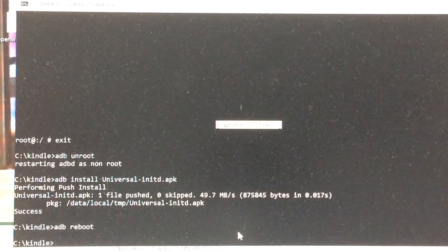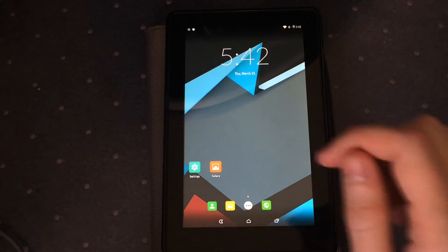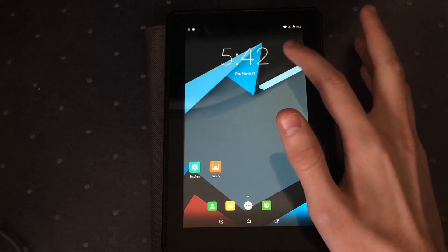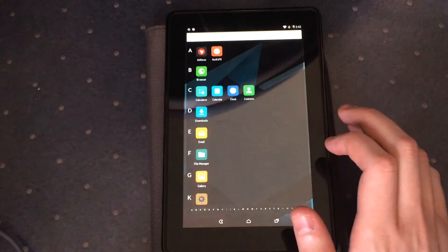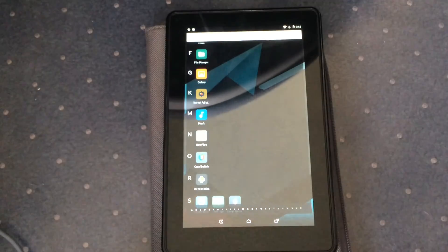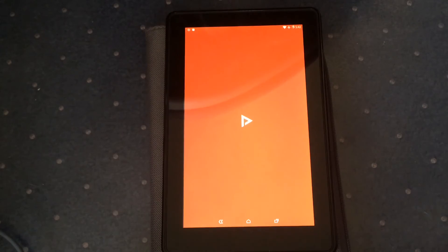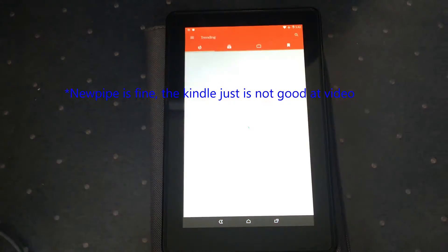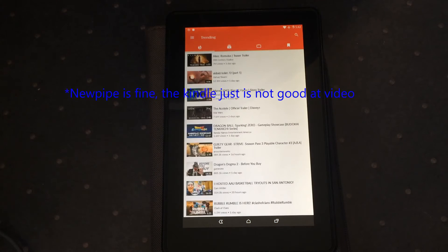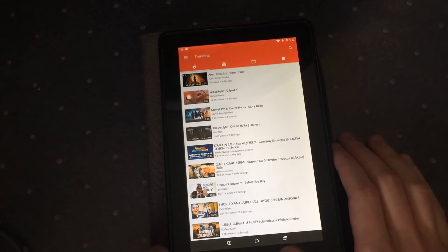Once this thing comes back on I'll put some more apps on it and show you what it can and can't really do. We've rebooted — as you can see I'm connected to Wi-Fi. I've installed NewPipe, which is an alternative YouTube app, so I can play YouTube videos on this Kindle. It's not very good at it, but let's try — we'll go to the search.